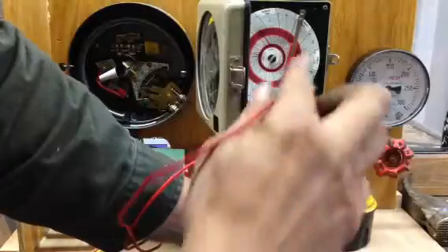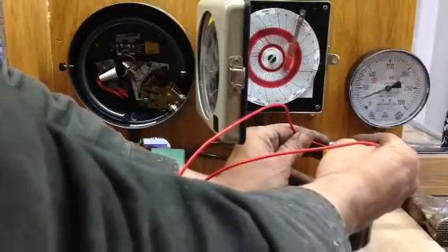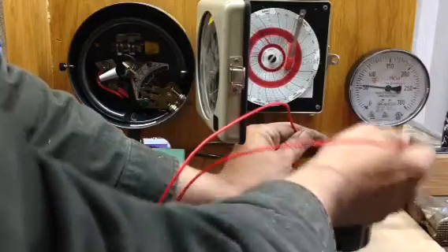Next, watch the pressure recorder. And it pressurizes.